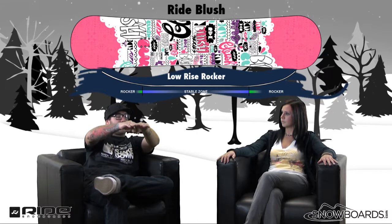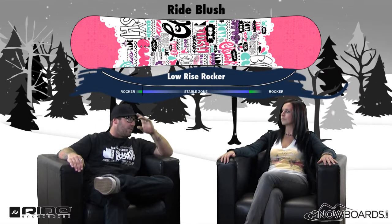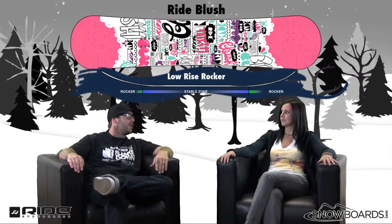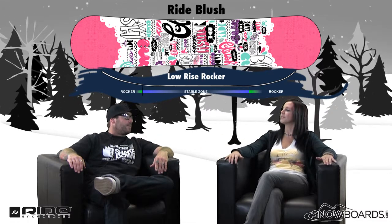Our low rise is your typical rocker — it rocks, rides flat in the middle just a little bit, and then gradually rocks up, taking a lot of pressure off the contact points. Little kids tend to hook their edges when they're learning, and the more they do that the more frustrating it gets, so taking that element out makes it really easy for them. You're building a snowboarder right off the bat — they're having fun their first day riding.